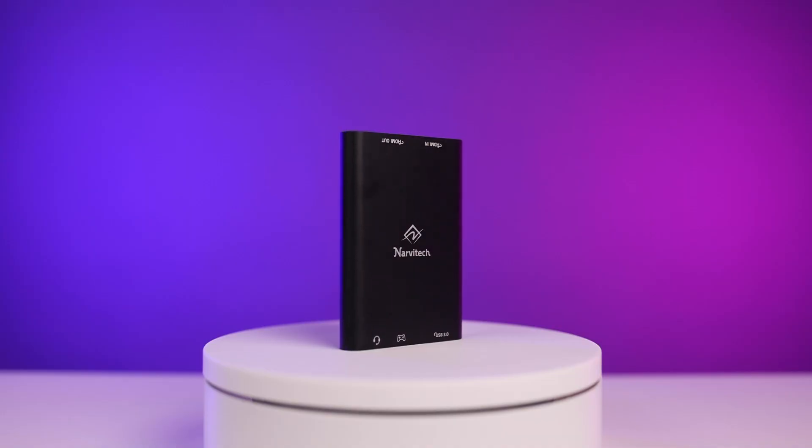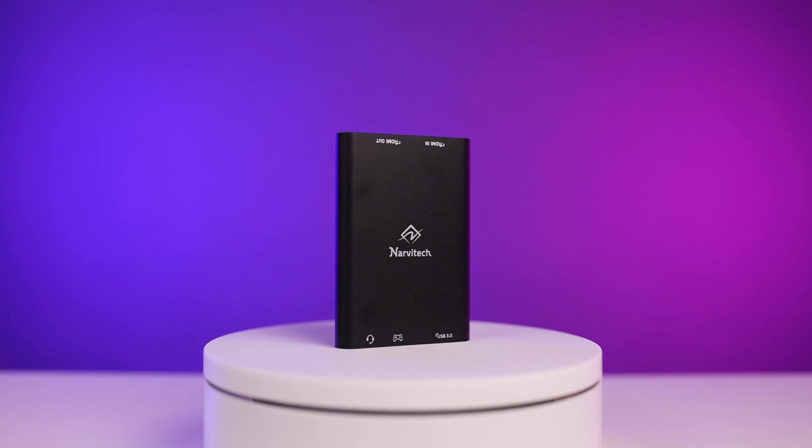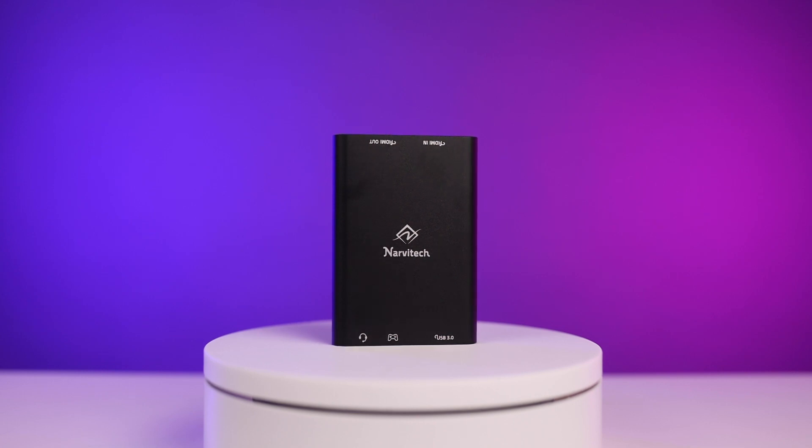The NJ300 isn't a new model capture card for Narvitek. In fact, this thing has been around for a little bit, has had time to be tested, and is tried and true. It's insanely low latency, there's no drivers required on your computer to use it — just whatever program you're wanting to stream or create content from. And it's portable, which is huge for me.